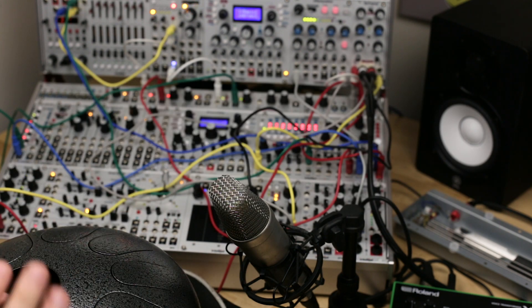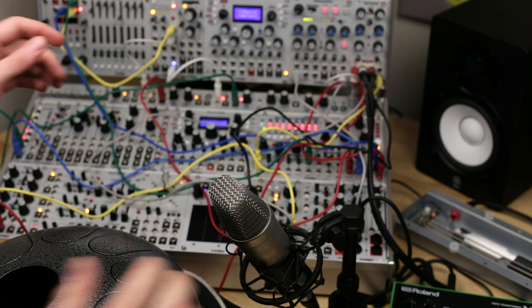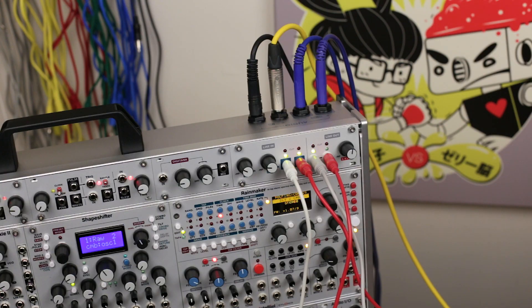The Intellijel 1U Audio I/O is the perfect interface to connect your Eurorack system to other audio gear. It provides balanced inputs and outputs with adjustable gain, along with two pairs of dual-stage LED VU meters to monitor all of your input and output levels and ensure you're avoiding clipping.